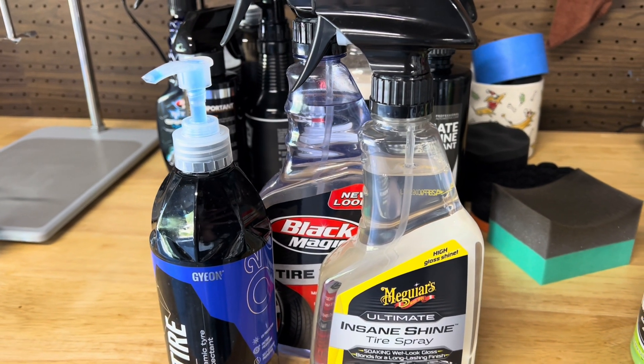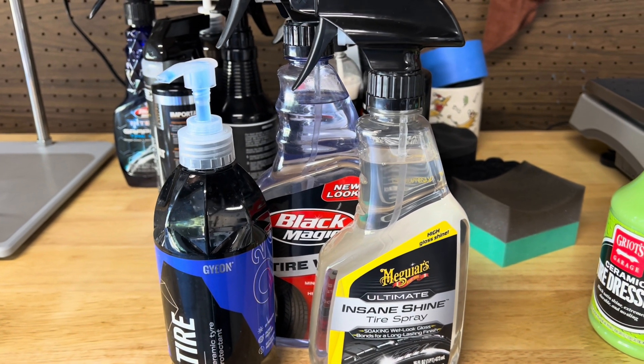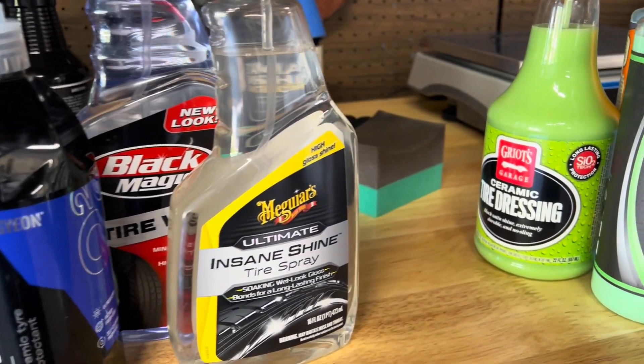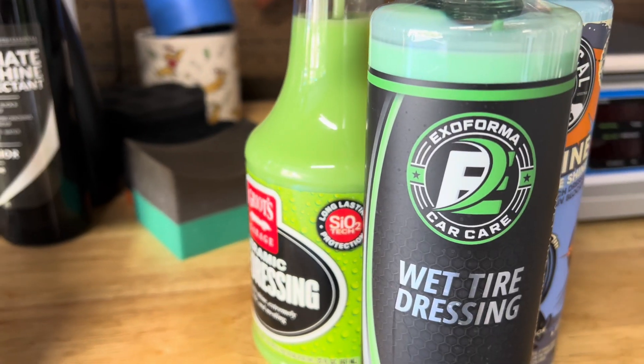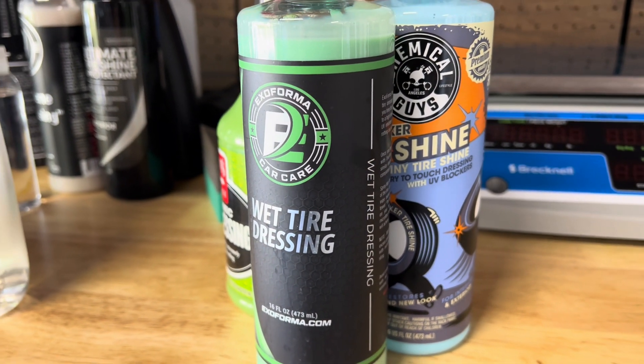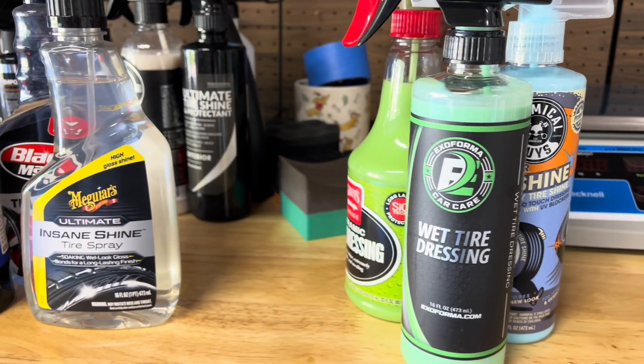If you found this video helpful, feel free to give it a like and subscribe to the channel. In the next video, I'll be comparing water-based and solvent-based tire shines side-by-side to finally answer the question: which one really performs better? Thanks for watching, and I'll see you in the next one.